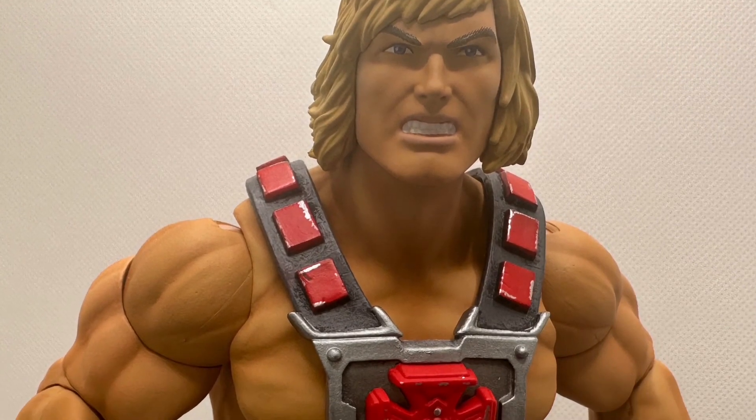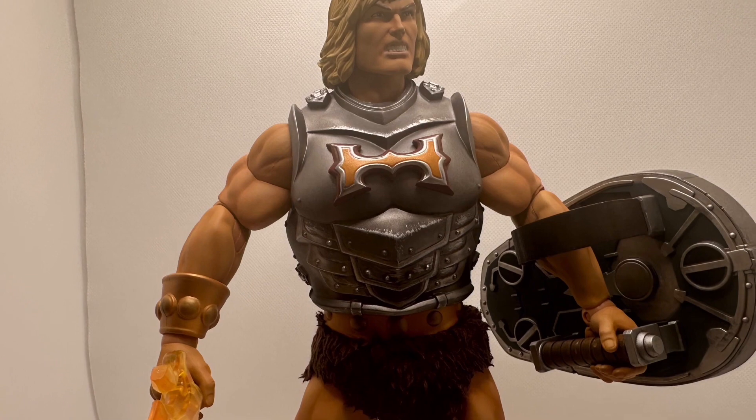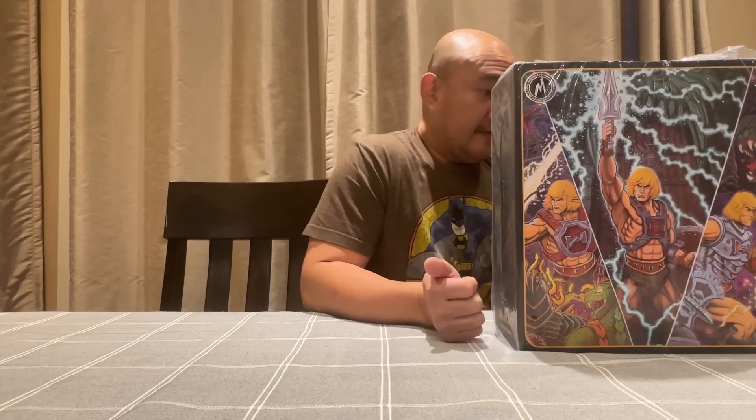Hello everybody! This arrived yesterday and it was like half a year wait. This is the He-Man timed edition that was released by Mondo. It was a long wait, but finally it's here.